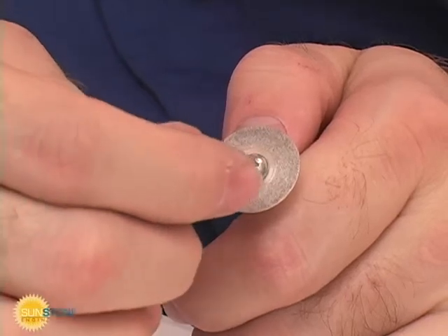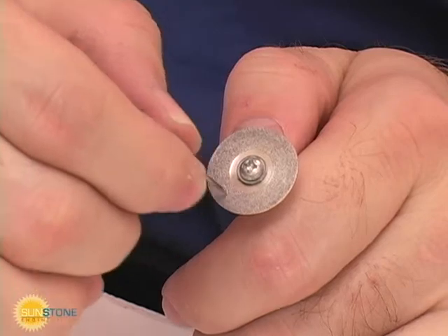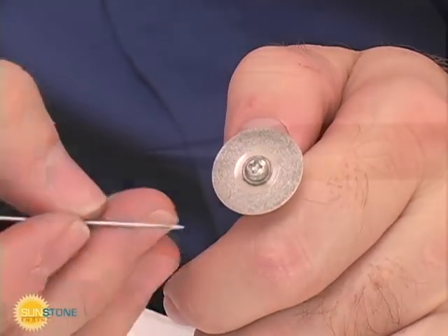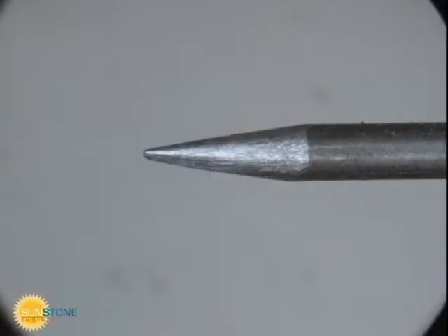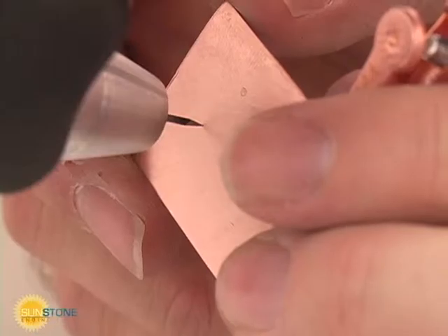Place a very small flat on the electrode tip to improve the weld properties. This flat should be extremely small when welding fine features and can be enlarged when welding with more energy. For very small parts, a very small flat or no flat can produce a great weld.